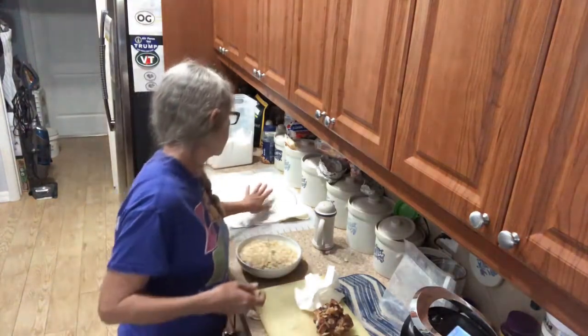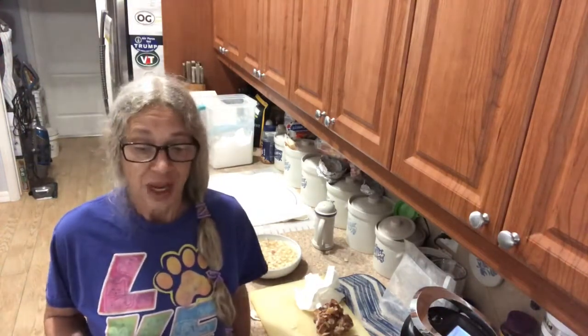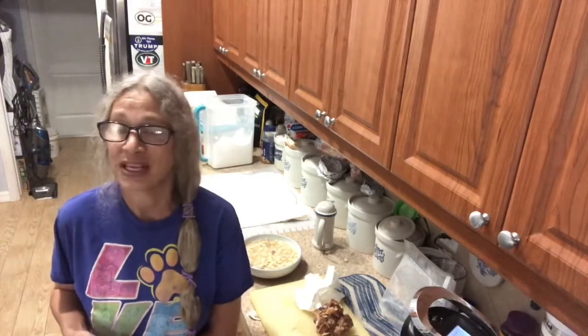I've got the braided bread going right now. I'll see you in a little bit — thanks again, have a great weekend!